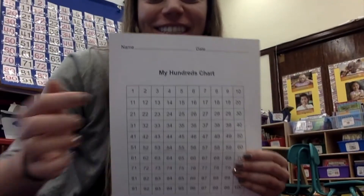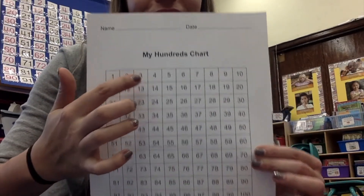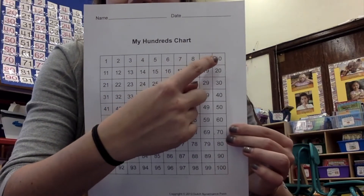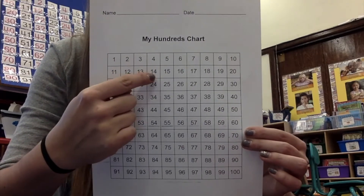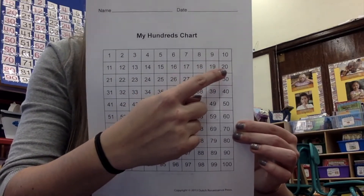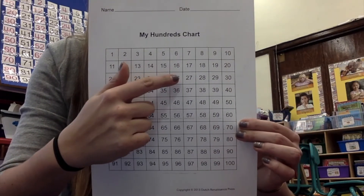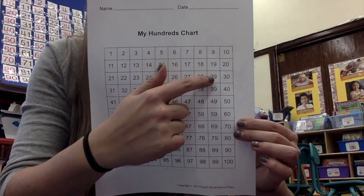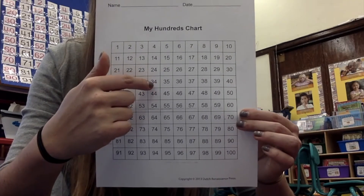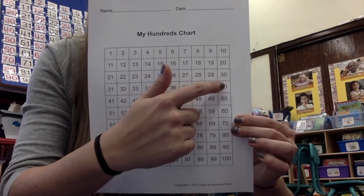The next part I'm going to show you is counting to 100. Ready? 1, 2, 3, 4, 5, 6, 7, 8, 9, 10, 11, 12, 13, 14, 15, 16, 17, 18, 19, 20, 21, 22, 23, 24, 25, 26, 27, 28, 29, 30, 31, 32, 33, 34, 35, 36, 37, 38, 39, 40.